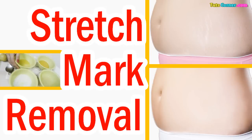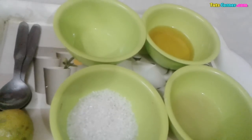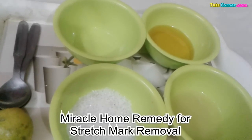Hi friends, welcome to TootsCorner.com videos. Miracle Home Remedy for Stretch Mark Removal.